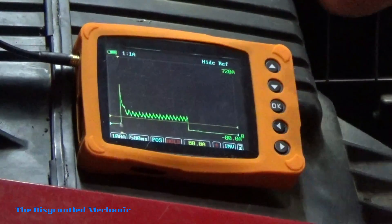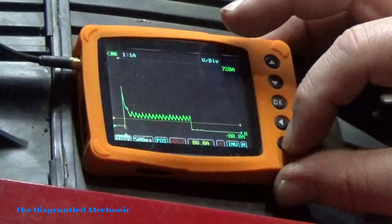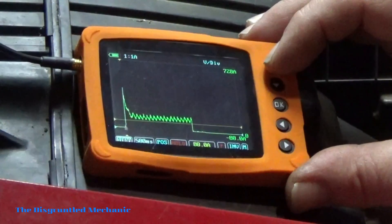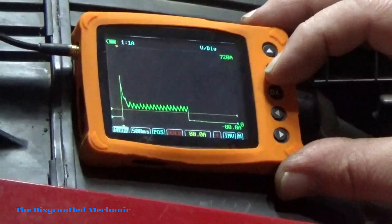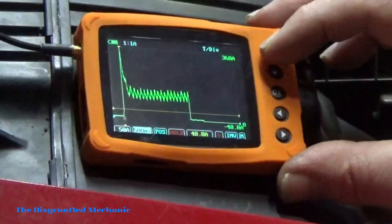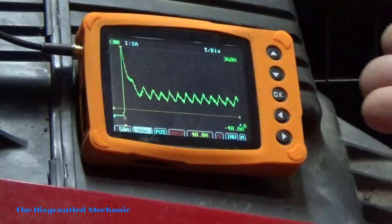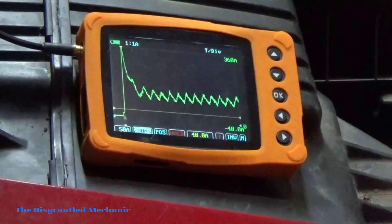Now we've got a nice pattern. If we want to see it a little better, we can scroll back either way and change the time base to get a bigger view — not too much, so we'll bring it back. That's the best we can get right there to keep it all in the picture. By adjusting the time base you get a better picture of what you're doing, and you can see all of our cylinders are relatively equal — which is the point of this test.